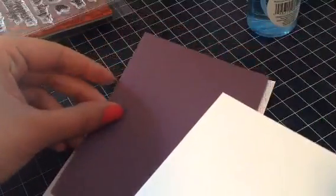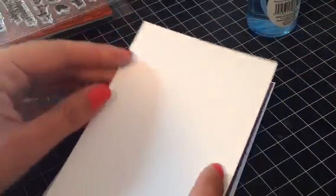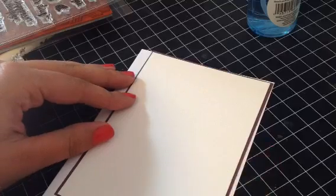I've already pre-cut my pieces. I have a card base and then I have a backing layer, and then I have my watercolor layer which is going to go on top of all of this. So first we're going to start with our backing.